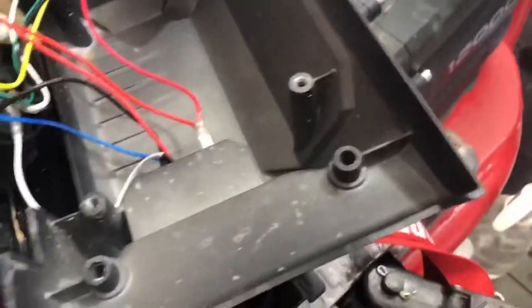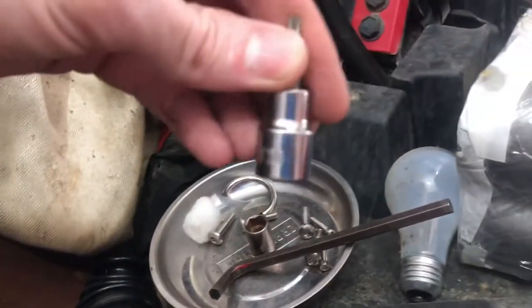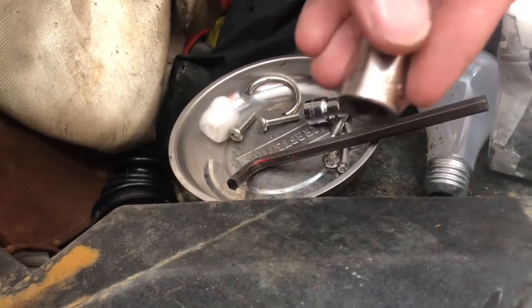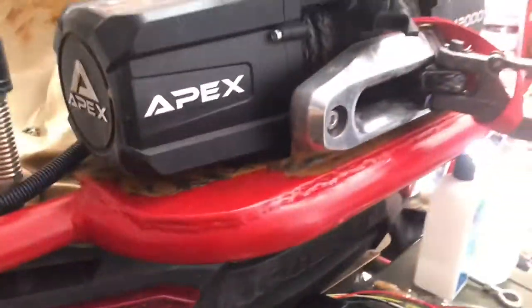You're going to need a T30 Torx for the big bolts and a T20 for the smaller ones. Here are the bigger bolts. You're also going to need a half-inch socket to undo the terminals where your power comes in. So there you have it.